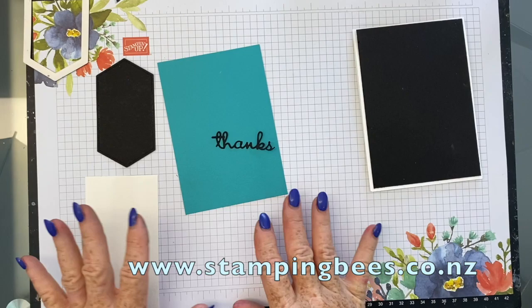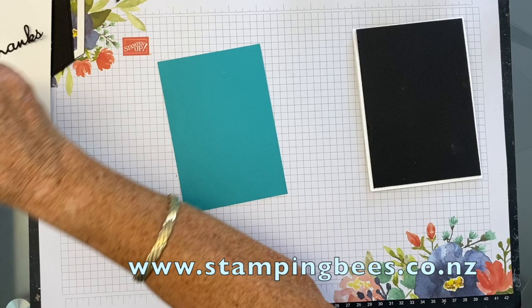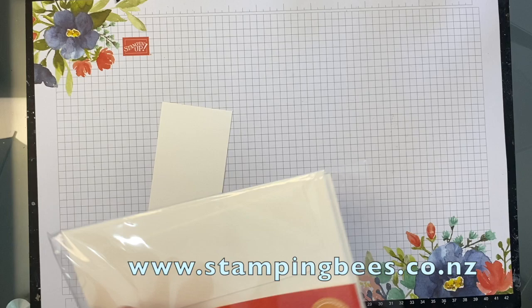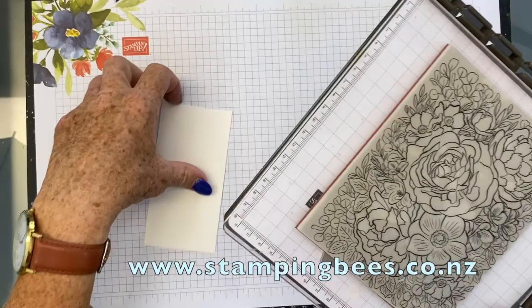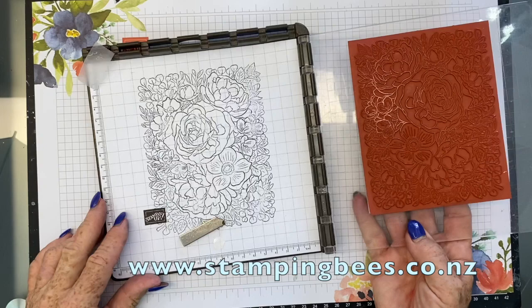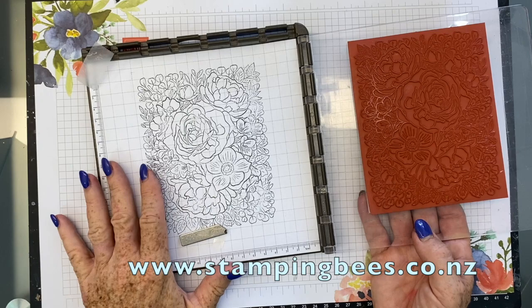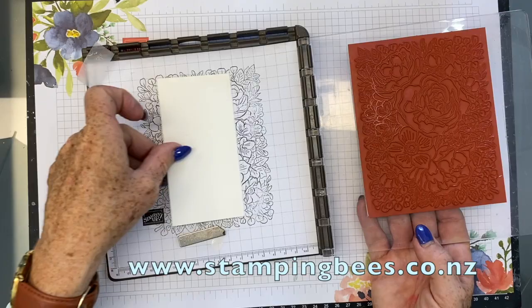Let me just pop this to one side. So first of all we will stamp the background. This was 9.5 by 13.7. So we are going to use a bit of watercolour paper. I've popped this background stamp, Breathtaking Bouquet, onto my Stamparatus, and I've stamped it onto the sheet on the bottom here. That just makes it easier when I'm trying to place something to stamp, knowing where to go to get the stamp I want. If I wanted more leaves with a tiny bit of flower, I could go to the right. So I just know that's going to be in that spot — it's good for lining up.